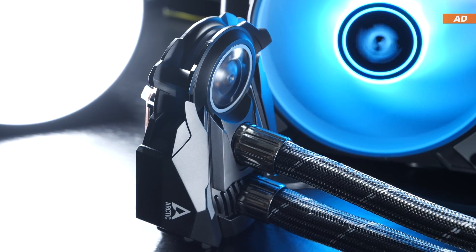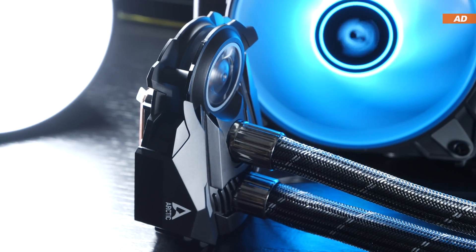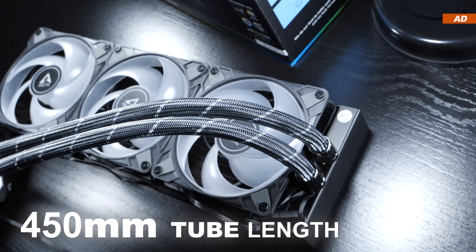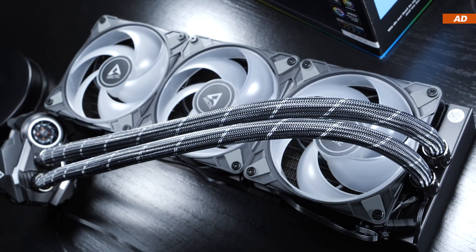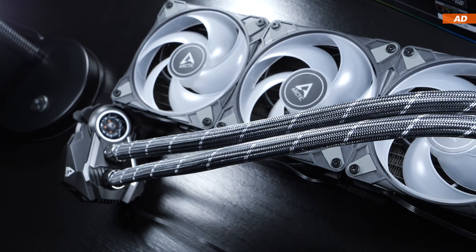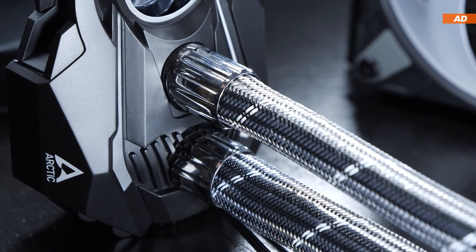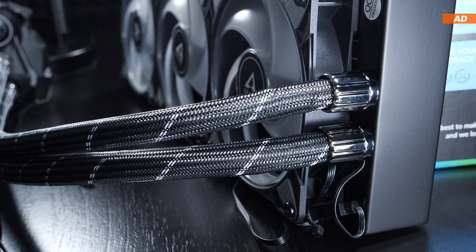It has already been proven by many that Arctic pumps really pack a punch, and that at fairly low noise levels. Of course, the 450mm long tubing with that pretty snakeskin pattern does stand out — I've always really liked that one since day one. The fittings on both the pump and the radiator, which look like cheap plastic, are less eye candy.